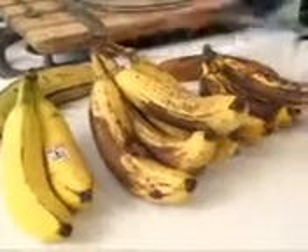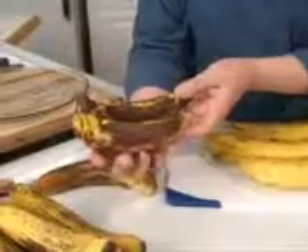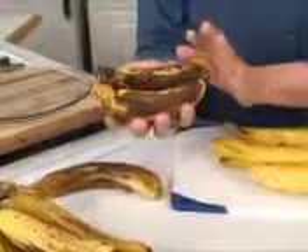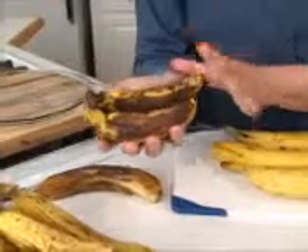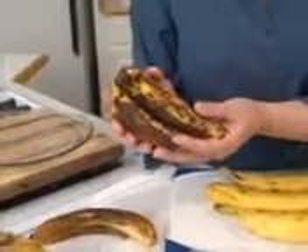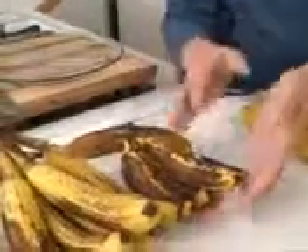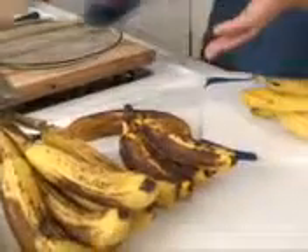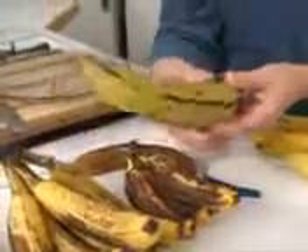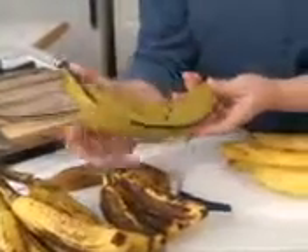These are even further along in ripening — you'll notice most of it is black now. These taste really, really banana-y and are great for baked goods or putting in the freezer to use later. They are really past ripe, and eventually they'll turn totally black. Another thing you'll find in the banana section are plantains — notice how much bigger they are. They usually stay green longer than regular bananas.